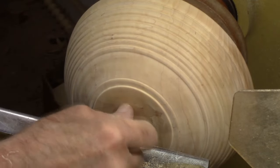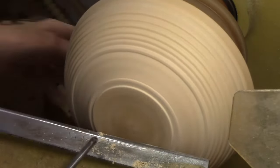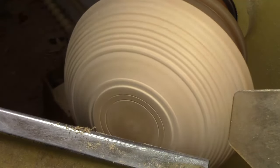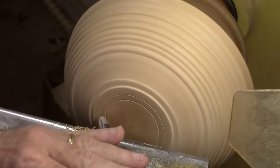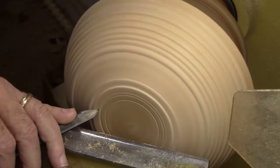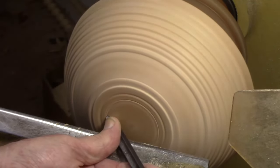Now we're going to add some decorative beads. First we mark one side of the bead, then come in from the other side and mark it. Then we round over the bead — lay the tool on its back supporting the bevel, lift it up, and come in from the left side of the bead, cutting into the base. We get nice definition, then come in from the right side and ease that cut to the base of the bead as well.